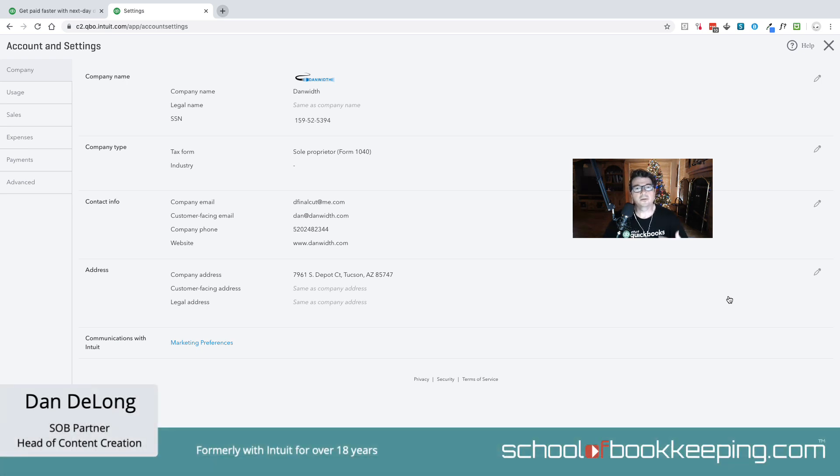Hi, this is Dan DeLong, and today we're going to talk about ordering a card reader for your QuickBooks merchant account. Sometimes you'll want to get a card reader — it's a little device that will attach via Bluetooth to your computer or your phone and allow you to take credit card payments and swipe or insert the card.